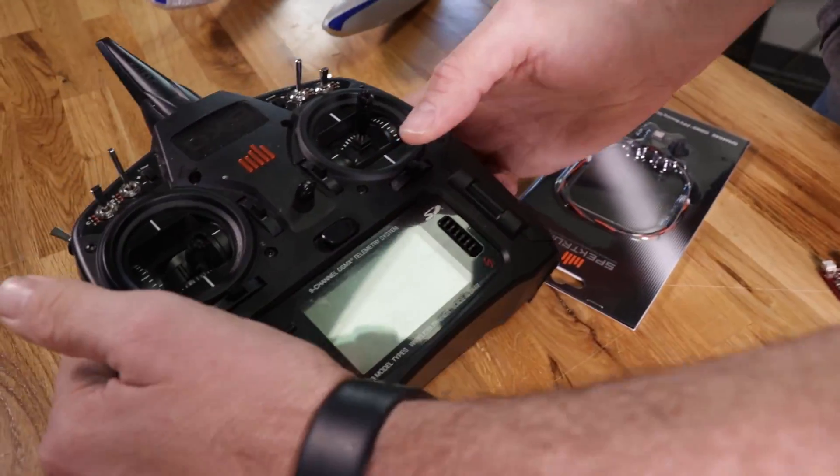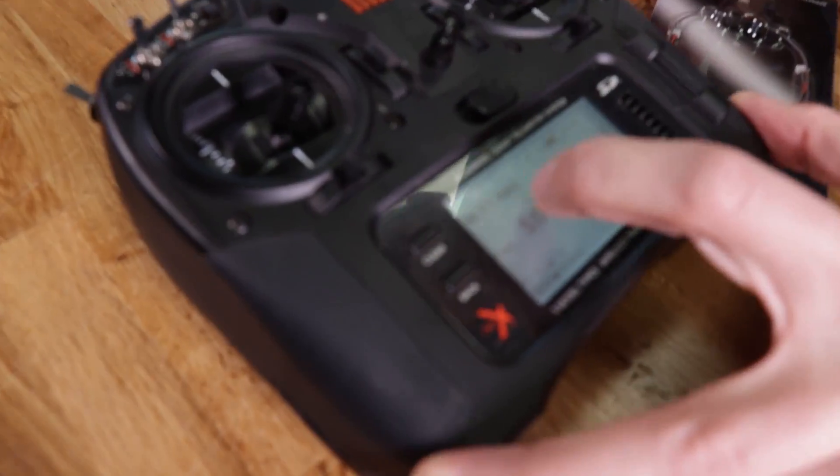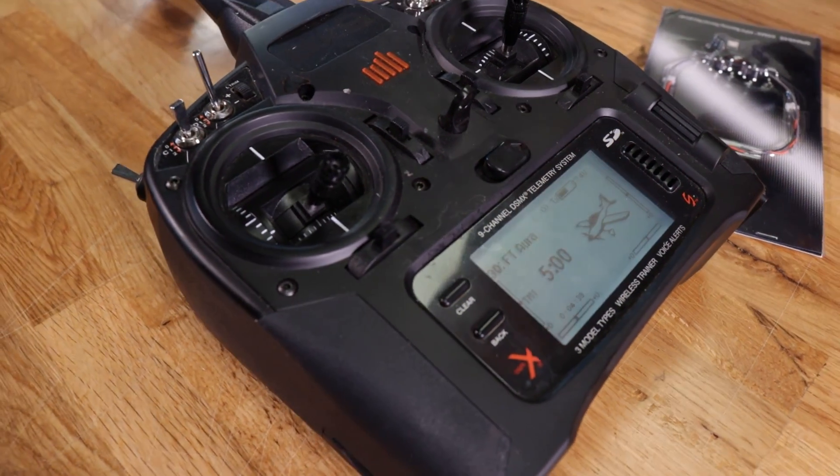A really cool thing about the Aura system is all the programmability, all the trims, all the mixes — all that is in your board, which means you can basically have a dumb setup on your transmitter and just bind to different ones. I just named this 'FT Aura.' This will serve whether I'm flying the Beaver, the new Wigeon, our Kitfox, or any of our foam board airplanes. You don't have to worry about changing radio setups back and forth.